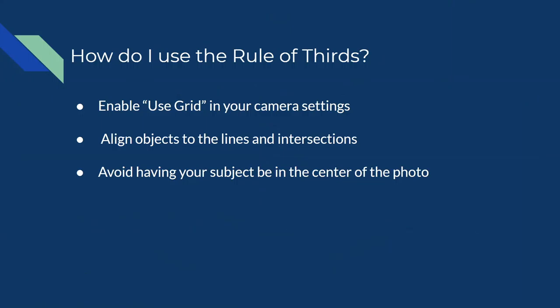How do we use the rule of thirds exactly? In the old days you would have to imagine the grid through the lens of your camera. Nowadays on our phones and even DSLR cameras we can actually enable the rule of thirds so it displays. On iPhones and most Android phones, go to the top left corner in your camera, tap settings, scroll down and find something that says 'use grid' or 'enable grid' to turn it on.